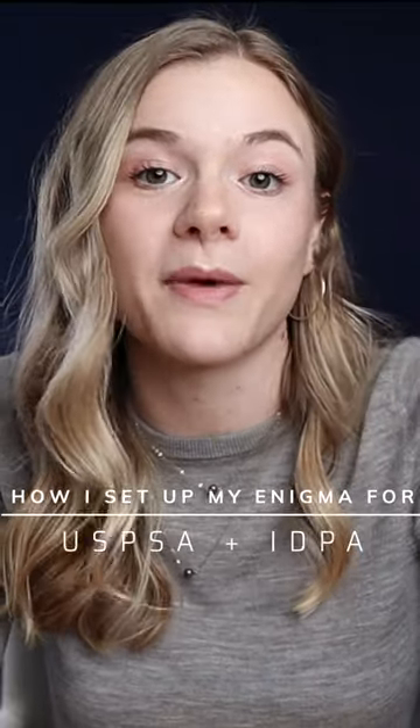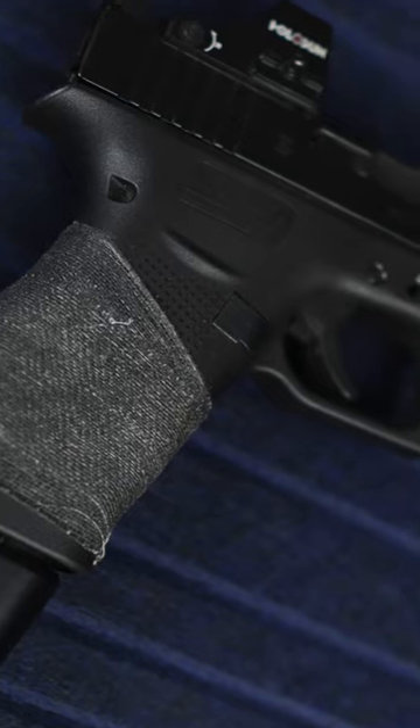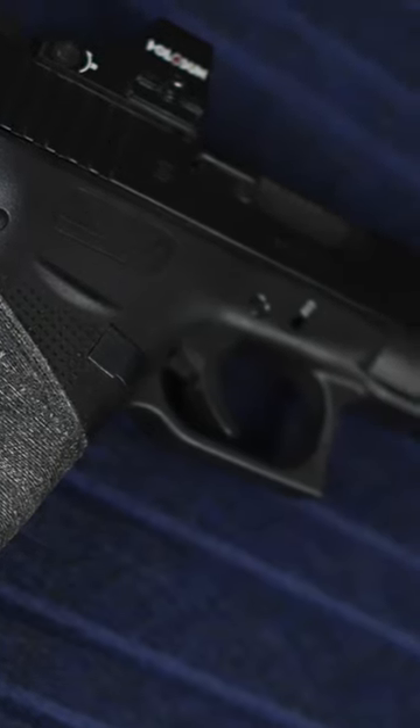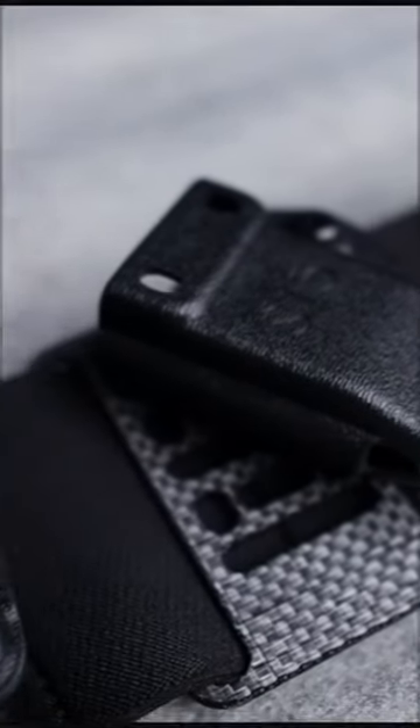I'm going to walk you through how I set up my Enigma for USPSA and IDPA. For competition, I do reach for my Glock 48 because I think that I shoot it slightly better, and I also already had the extended Shield Arms mags to go with it. For my belt and holster, I use my Glock 48 Enigma Express.